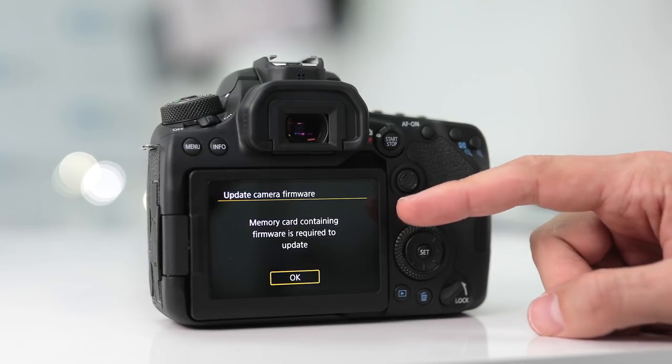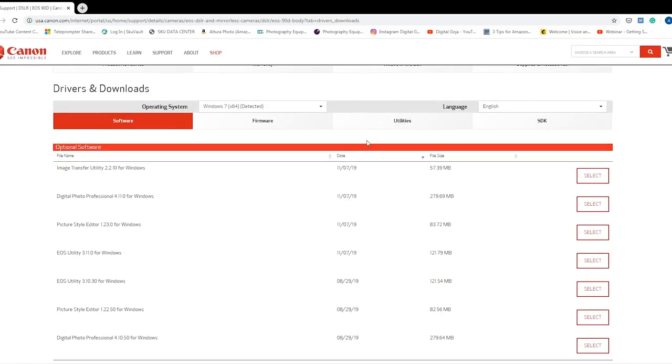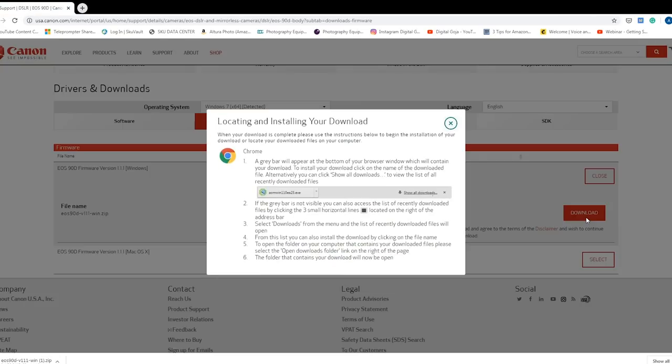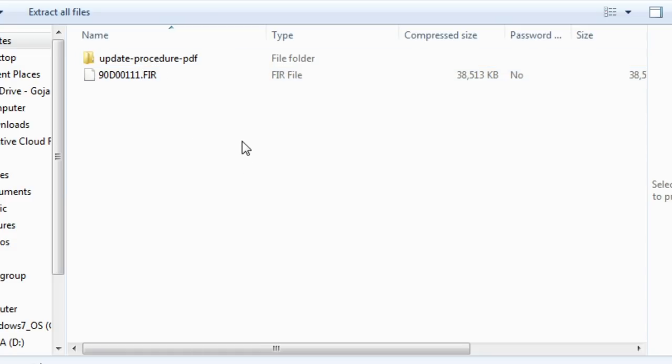If you press OK, it's going to ask for a memory card containing the firmware for the update. To download the firmware, head over to usa.canon.com and go to the product info page for the EOS 90D. Click on Get Product Support, then click on Drivers and Downloads and head over to where it says Firmware. Your browser should automatically detect which operating system you're using — here it's showing Windows 7. If you're using macOS, make sure to select macOS X when downloading the firmware. Click Select and make sure you're downloading version 1.1.1 of the firmware update. Agree to the terms and click Download. After it's finished downloading, head over to the folder where the file was downloaded. Unpack the folder and copy the firmware file.